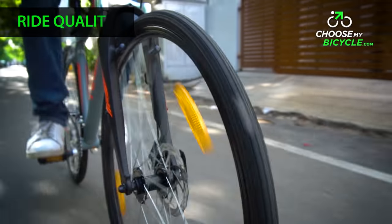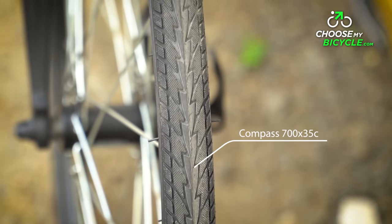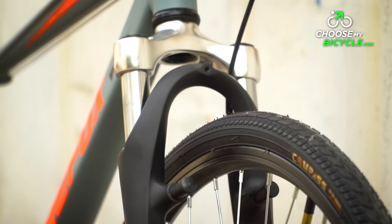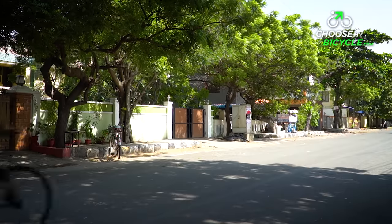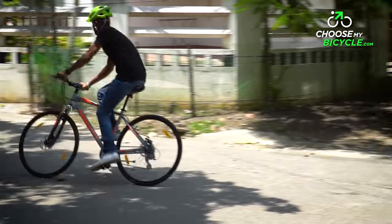The Firefox Roadrunner Pro D rolls on a pair of Compass 700 x 35c tyres. These tyres are well supported by alloy double wall rims. They were fast and at the same time had good traction on rough and wet surfaces, aided by the lightweight wheelset.